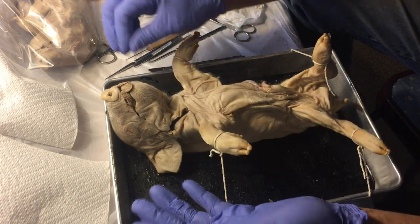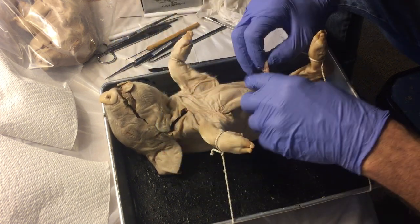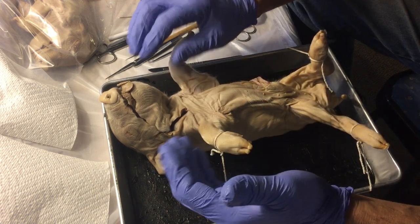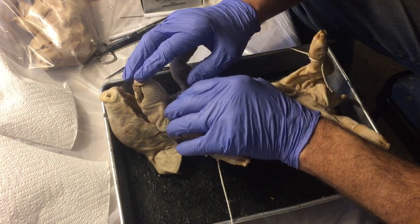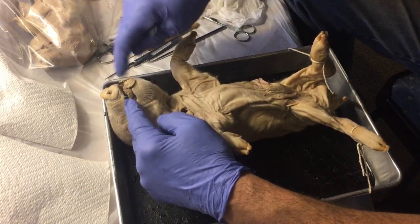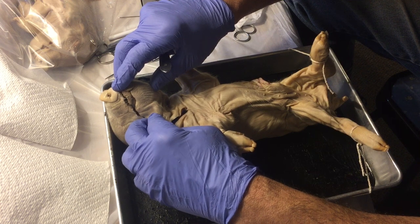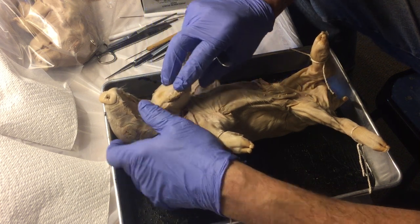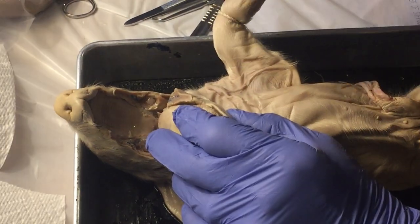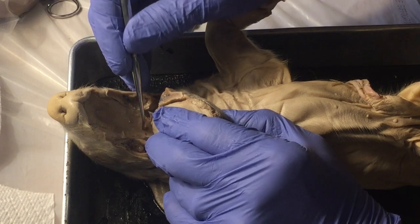If we look at this pig externally first — the tongue, fairly sizable thing, taste buds sticking out there. Here we have the umbilical cord. We're going to start off by looking at the mouth. I've already cut down the corner of the mouth on both sides, cutting through the TMJ joint — the temporal mandibular joint — the joint that allows the mouth to open, and it's going to open unusually far. Inside the oral cavity you can see the hard palate, that's the roof of your mouth, and behind that is the soft palate.